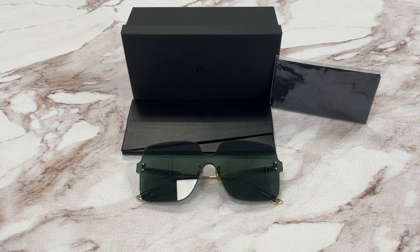Hello everyone, my name is feodrawlout.com. We'll be taking a look at this Christian Dior model, Color Quake 1, in color code 1EDQT.